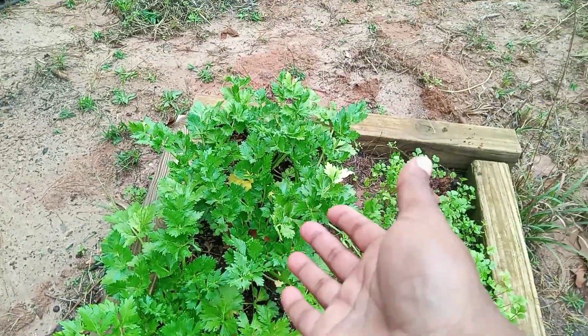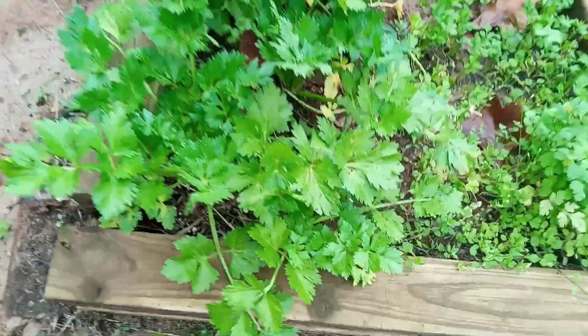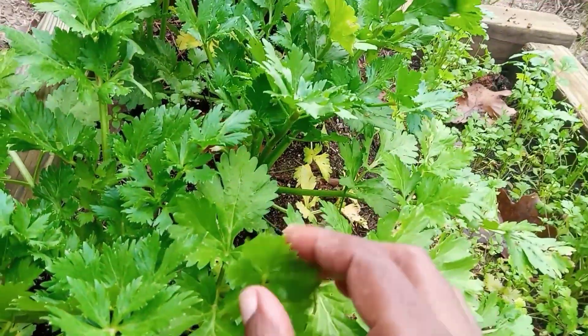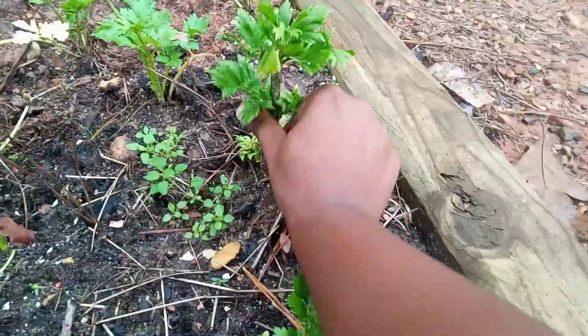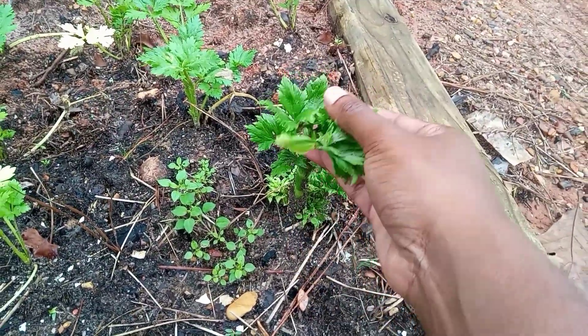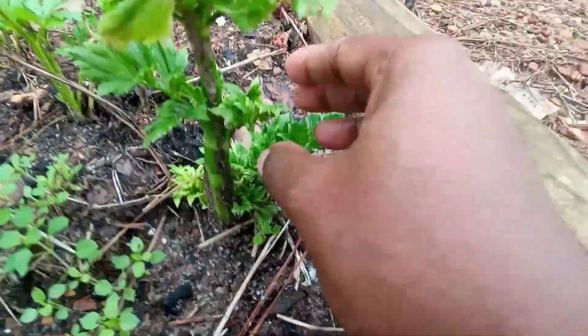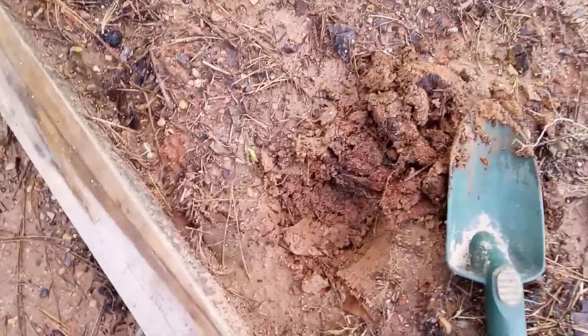As I try to grow celery from the grocery store, I'm going to weigh one against the other to see just how well my experiment will prevail. This is what the celery will look like in a couple of weeks from the grocery store once you put it in the ground — and that is pretty big considering how it started out.